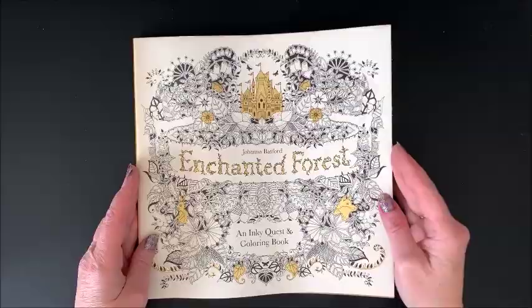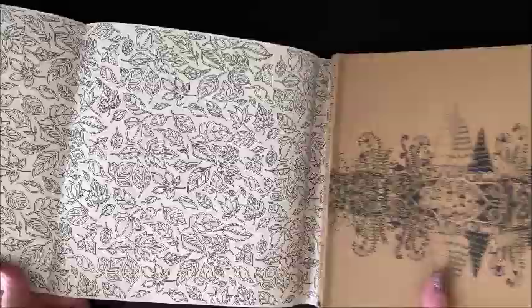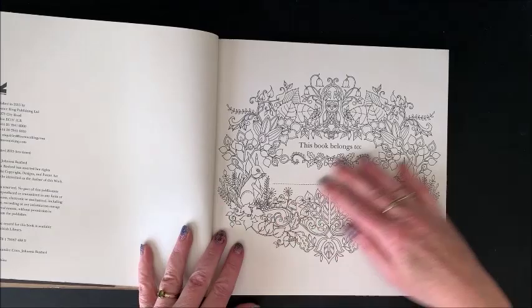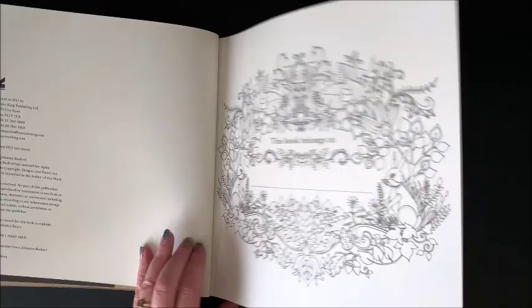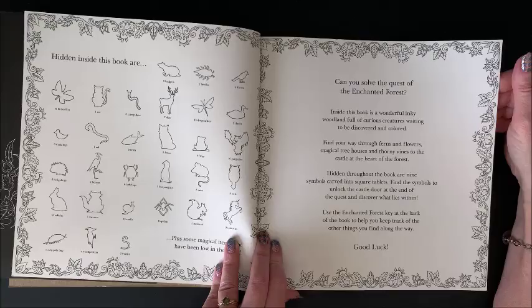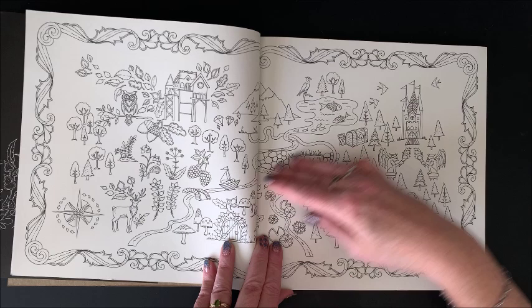Then her second book, Enchanted Forest. Again we have a cover on this one just like Secret Garden — you can color that in. And then here's her cardstock cover and the title page, nameplate page. I already didn't put my name in there — I should find that stamp again. Here again, things to find throughout the book, and then we get into the pictures themselves.